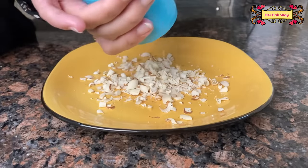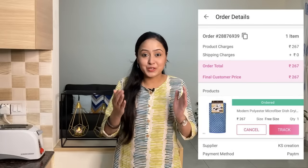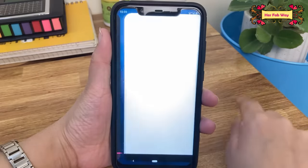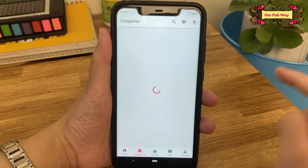So guys, you have seen 7 products in this video. I ordered some of these things from Meesho, so you can also explore Meesho and order for yourself. Meesho is an online reselling app with zero investment — you can simply download this app and sign up. The link will be in the description below.